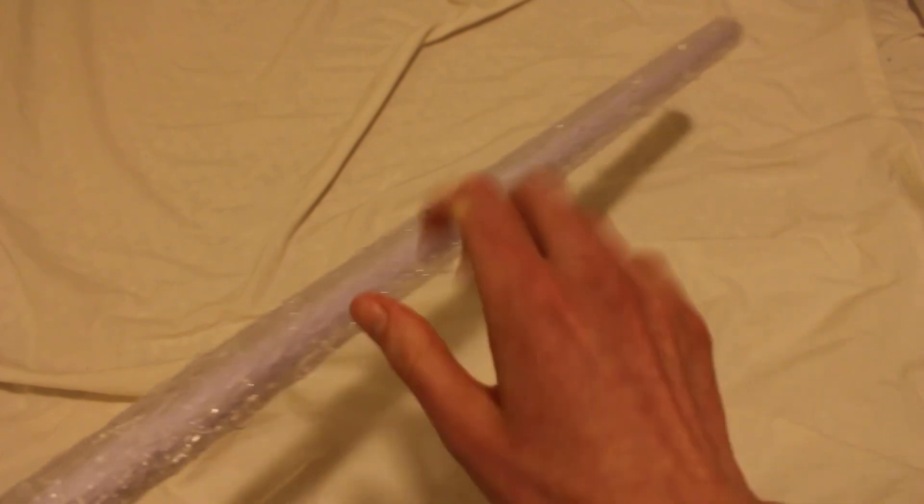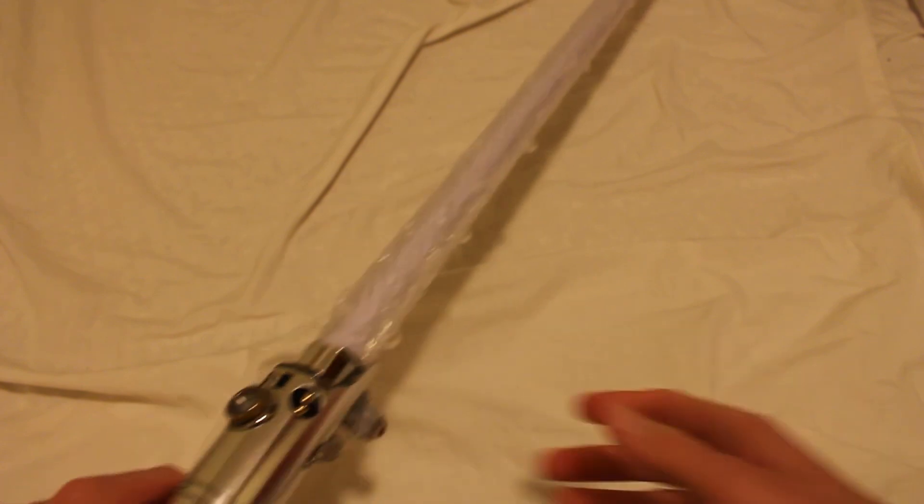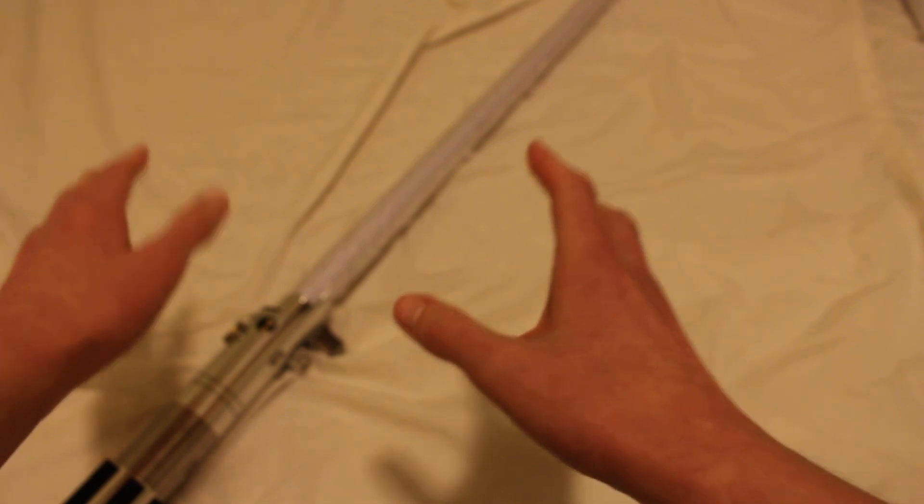You can see it covers up pretty much the whole length of the lightsaber blade. And I know what you want to do — you want to see this with the lights off, so let's check that out.